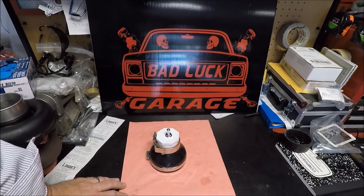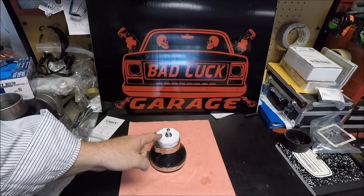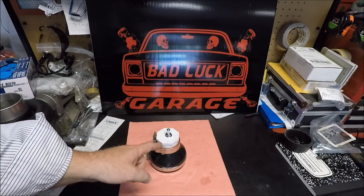Hey everybody and welcome back to Bad Luck Garage. Today I'm going to show you how to make a boost leak tester for less than $20.